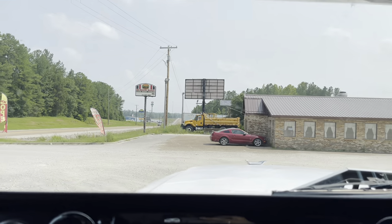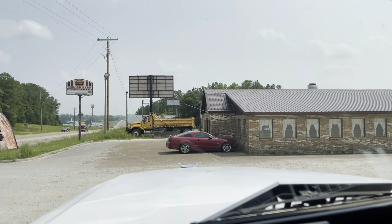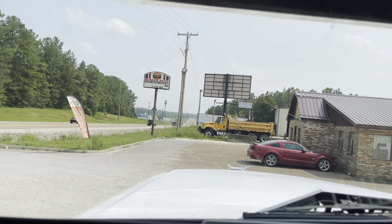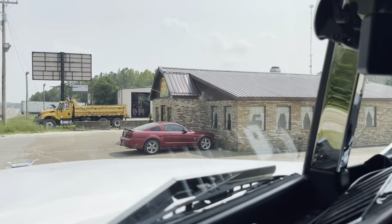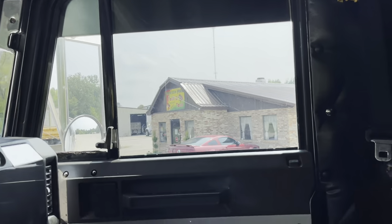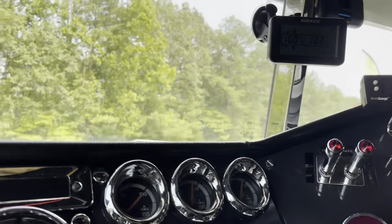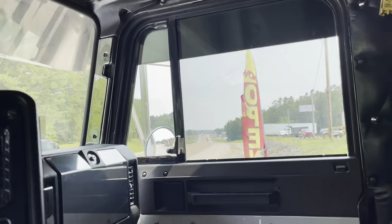If you're wondering where exactly this place is — you can see the exit down there — it's called Taco El Taco at exit 126 in Tennessee. Pretty dang good, can't say anything bad about it.